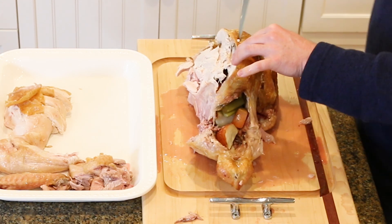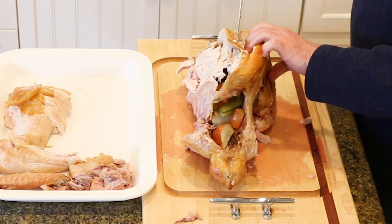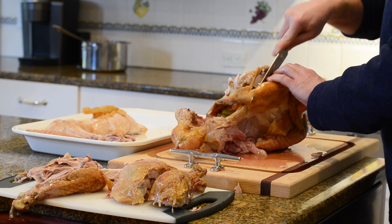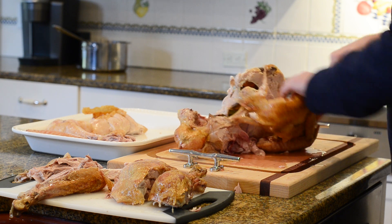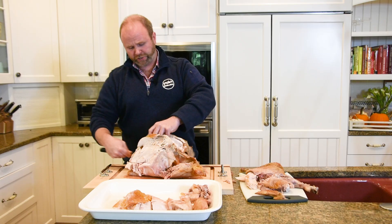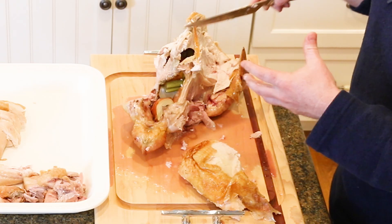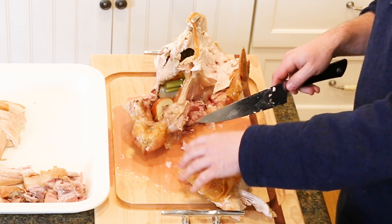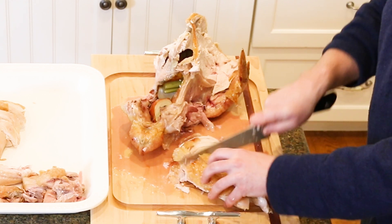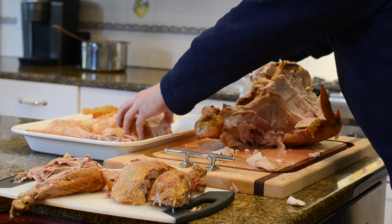I'll show you how to take off one more side of the breast as well. Follow that breastbone straight down, take your time, peel the meat away with your fingers, and that's going to release it. You'll see a lot of juice on the board — that's a good thing, it's a juicy turkey. It's not blood. This turkey was out on the grass in the sunshine, so it has more juice in it than one that lived in a barn. Cut right across the grain in nice even slices, pick it up with your knife, and this goes right on your cutting board.